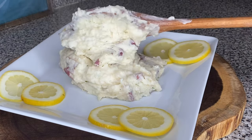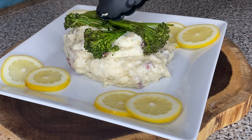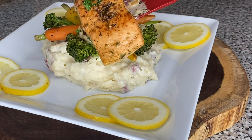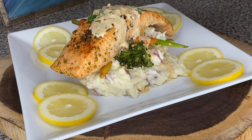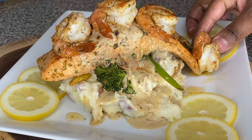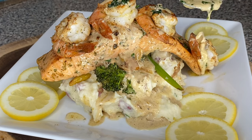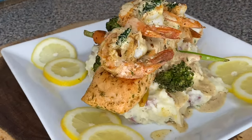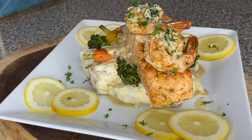Now we're going to start plating — plating is very important because this is how you make people want to eat your food. I used a little bit of lemon on the side as a garnish. Set the mashed potatoes on the plate first, then the vegetables, then place the salmon on top. Put a little bit of the white wine sauce on — do not overdo the sauce or you're going to make it look a mess. If they want extra sauce, give it to them on the side. Presentation is key. Add the shrimp at the top, a little more sauce, and drop some parsley as a garnish.